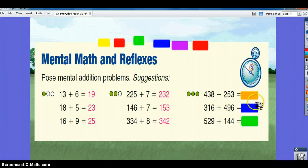And finally, 438 plus 258 is 691. 316 plus 496 is 812. And 529 plus 144 is 673.